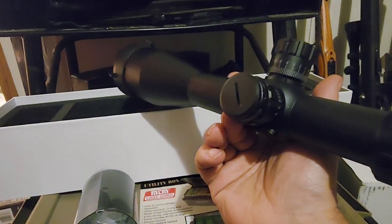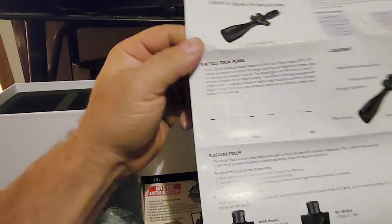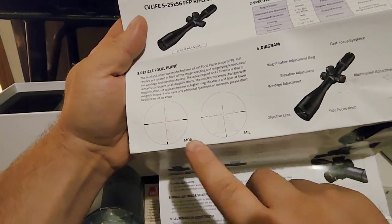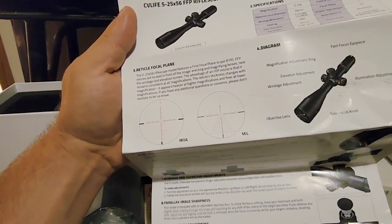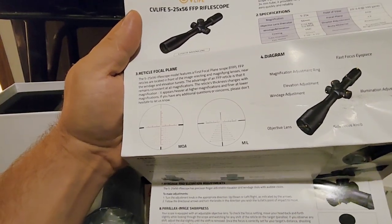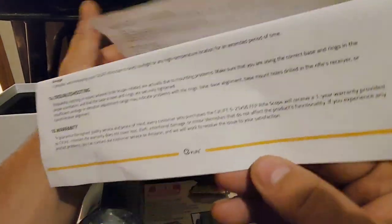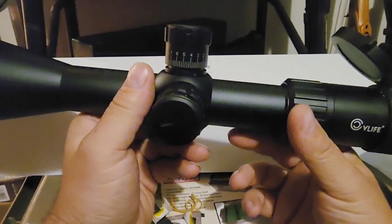Your battery goes under the cap there. There are collar instructions giving you some walkthroughs. They make this in both MOA or mil dot adjustments — each click is a quarter MOA if you have the MOA version, or one tenth mil if you have the mil dot version. I'll put a link in the description for both versions, and there's a one-year manufacturer warranty. You got multi-coated lens, nitrogen purged, shock proof, waterproof, and fog proof.